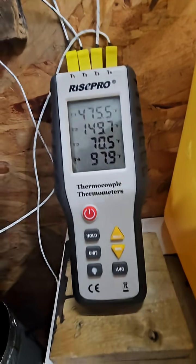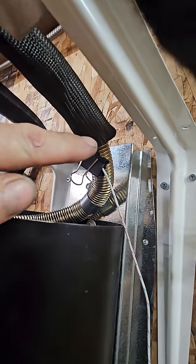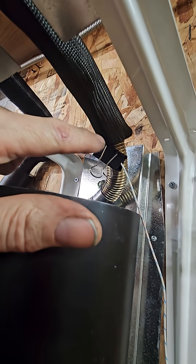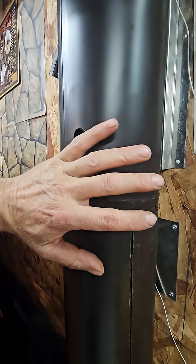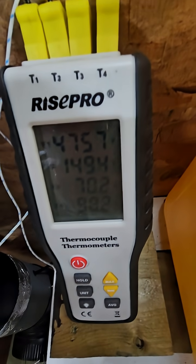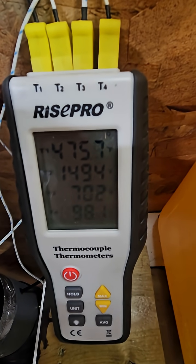Now, here's the numbers. 475 — that's right up here, just where it came out of the machine. The thermocouple is just tucked up into the insulation here that little bit. This number here, the 149, that's where it is leaving my heat exchanger. So I have extracted out of that exhaust 325 degrees Fahrenheit.